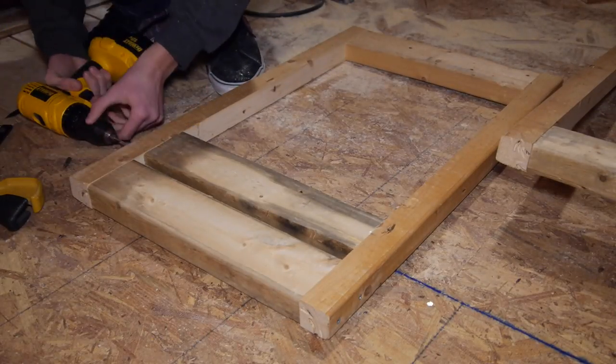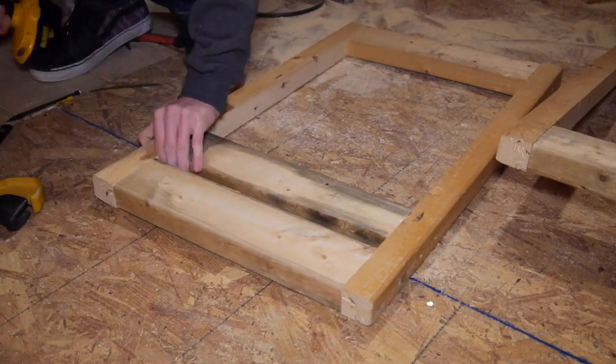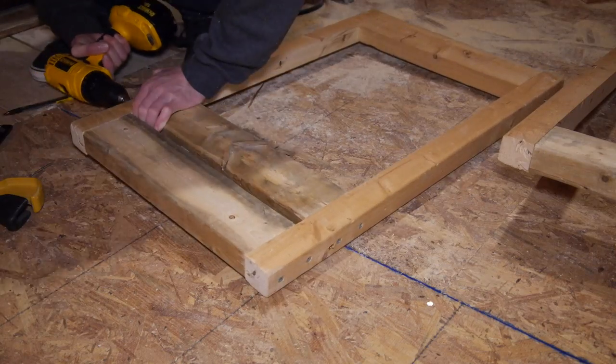I also measured for where I wanted the top of the 2x4 to sit and drilled and screwed it to the center of the 2x4. It ended up working out anyway so it wasn't a big deal.